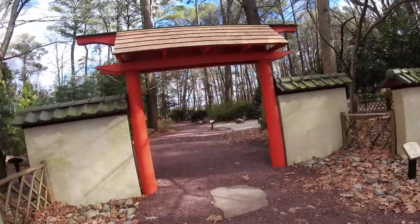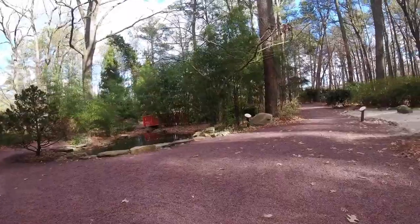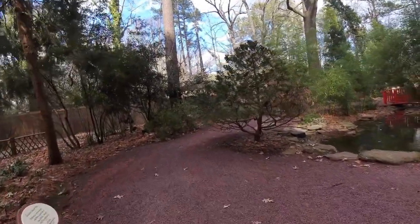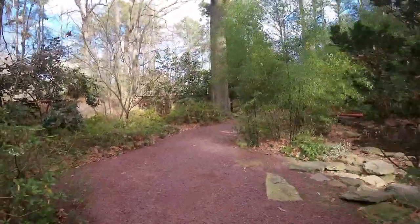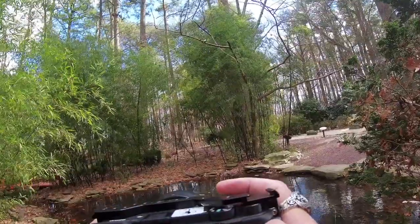We are at the Miyazaki Japanese Garden, as you can maybe see. It's very windy out — I don't know how this is going to sound, I don't know how it's going to look, I don't know if any of this is going to work, but I thought I'd give it a whirl today. It's Martin Luther King Day so lots of places are closed. I thought I'd drive here and give this a whirl. Let's actually go over there.